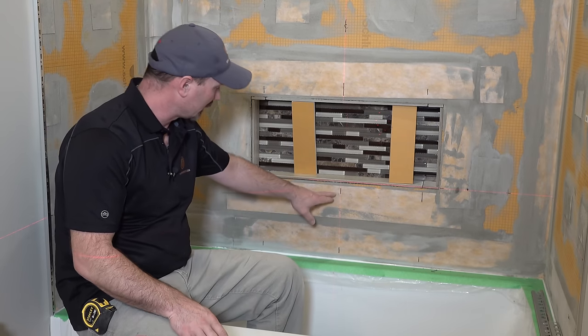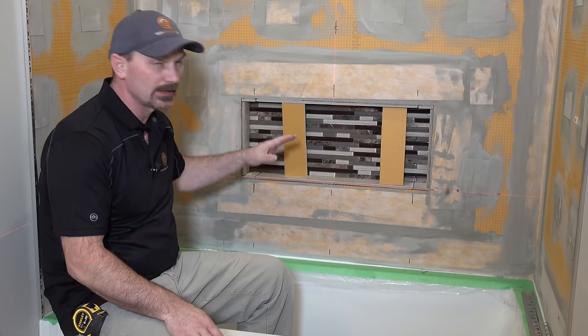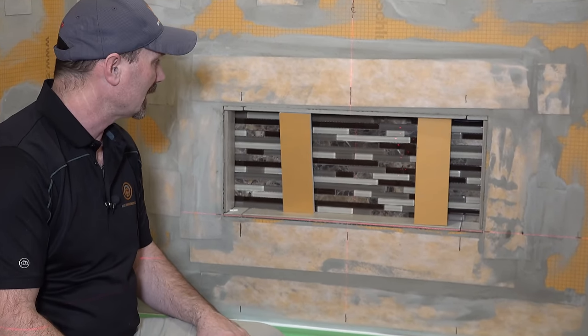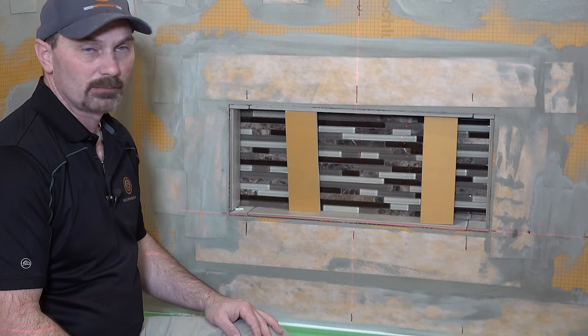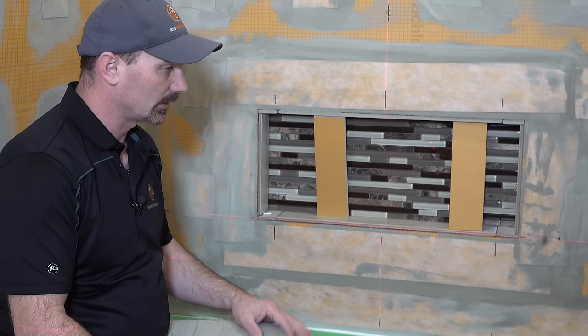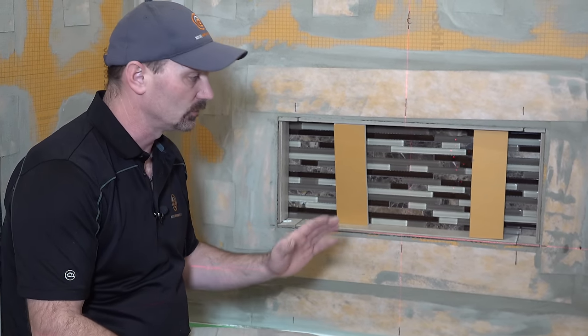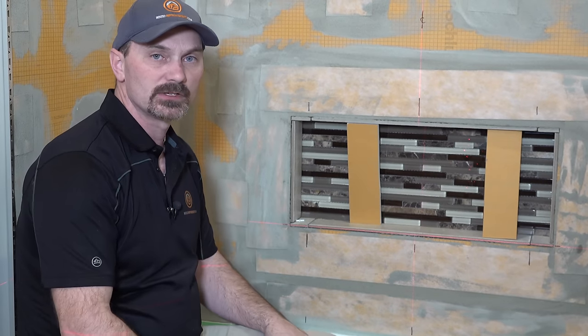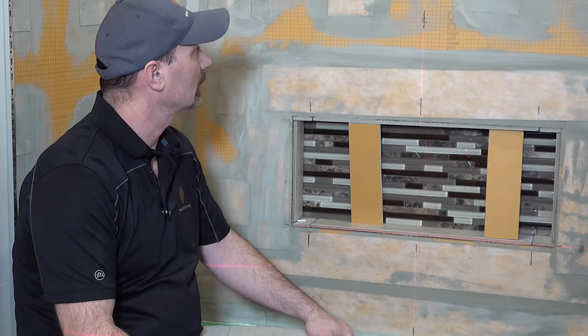It's just important to plan it out. You can see I've got some marker lines here just as reference, so if I bump the laser or have to move it, I can find a mark and get myself lined up. You could simply do this all with a marker and a level if that's all you have, but if you have a chance to use one of these lasers, it'll help you out a lot.